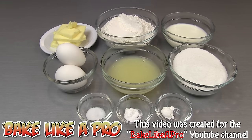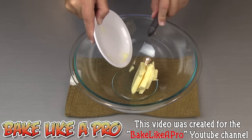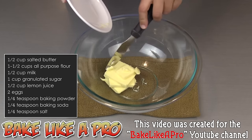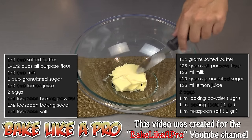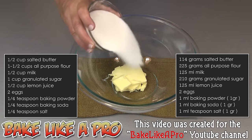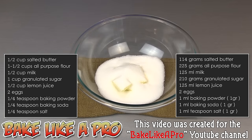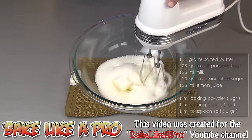So those are the ingredients, let's get started. Our first step is to get all of our butter into our bowl. My butter is nice and soft — it's at room temperature, it's been sitting out for several hours. Then I'm going to add in our granulated sugar, and I want to start creaming the sugar and the butter together. I'm going to get my mixer going.